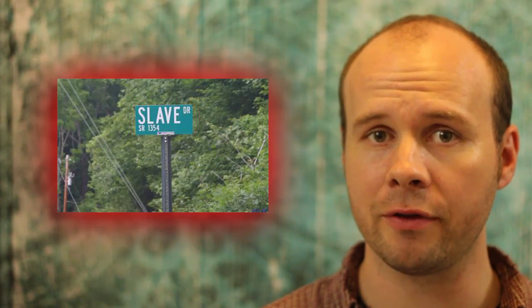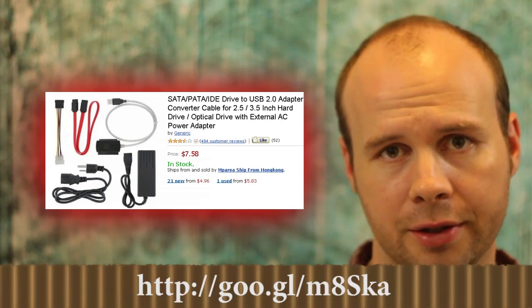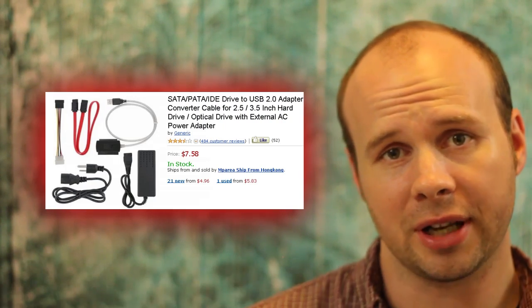After you have your hard drive prepped and ready to go, connect it to your host PC. You can do this either by attaching it as a slave drive or by connecting it using an IDE or SATA to USB connector. These are like 10 to 20 bucks on Amazon.